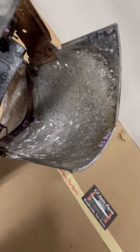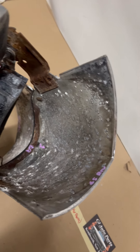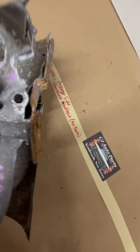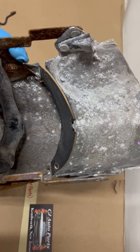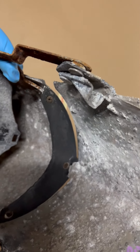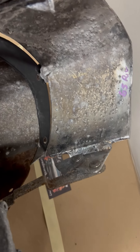You can see the back here. Normally that wouldn't come up that far, but I can use it to kind of show you the condition of the back side. The back is a little rough, but the front on this one isn't too bad.